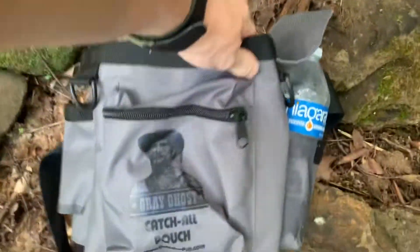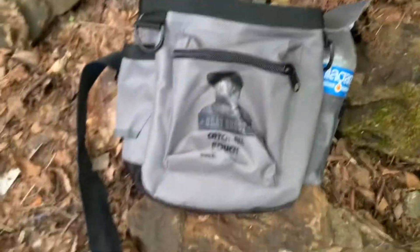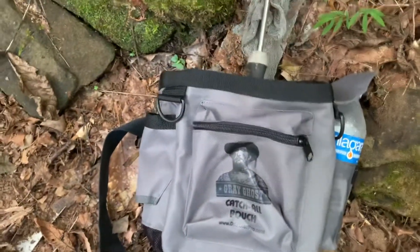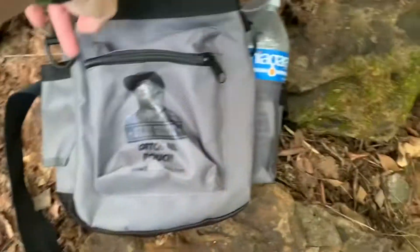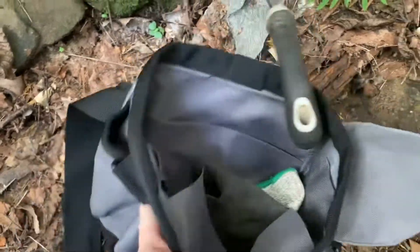All right, Jamie from Country Diggers here. I am back at the dump and we're gonna see what we find. But first I want to show you my new pouch — I got the Gray Ghost Catch-All pouch from detectorpro.com. I just got it in the mail the other day; this is my first time trying it out.